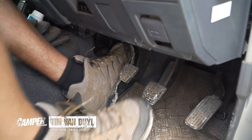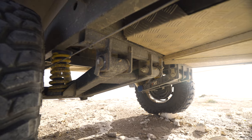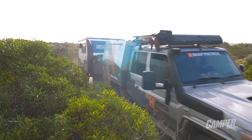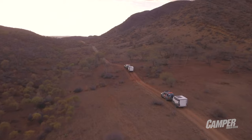What sets the Tow Pro Elite out for me is its proportional braking. It has a three-axis sensor, which measures your rate of acceleration and proportionally applies the trailer brakes to suit. When you're braking, the trailer will decelerate at an equal rate to the car, which means no jerking and nice smooth braking.